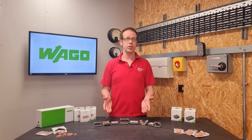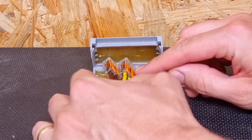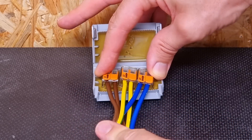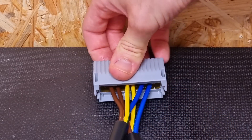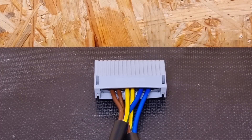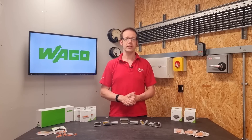And they really couldn't be simpler to use. You just make the connections to the cable with your choice of connectors, and then place them neatly into the gel box, making sure none of your conductors cross over in the mouth of the box, snap it closed, and you're good to go. And of course, at some point in the future, you can open it up and access the connections again really nicely and cleanly without tons of sticky residue.